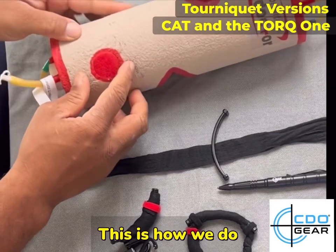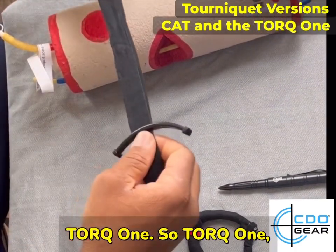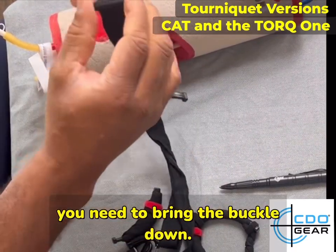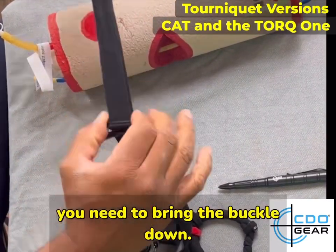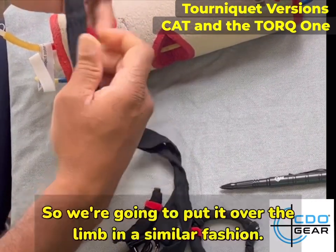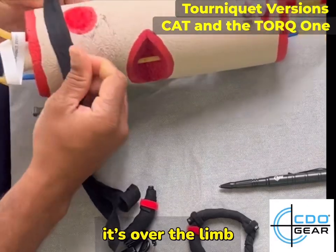This is how we do the torque one. So the torque one — when you take it apart, it'll look like this. You need to bring the buckle down and you're going to put this entire portion over the limb. So we're going to put it over the limb in similar fashion.